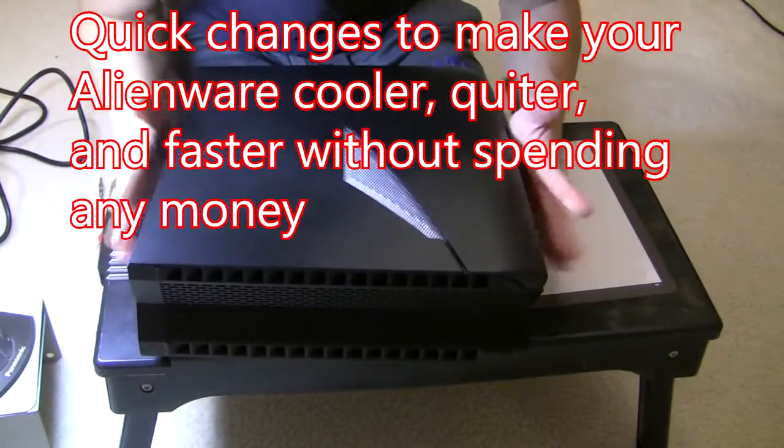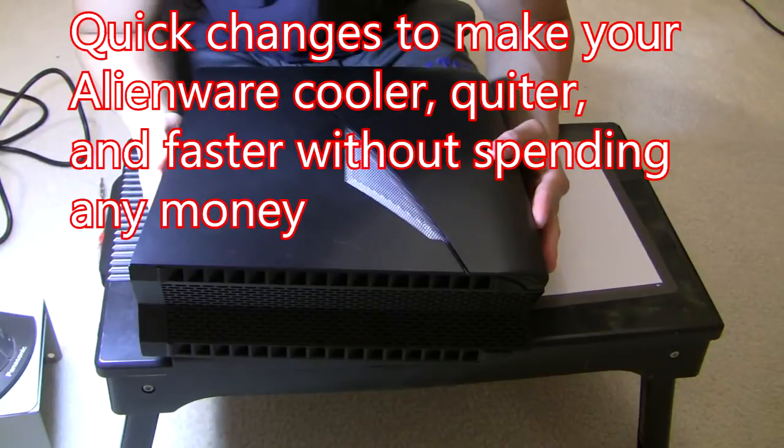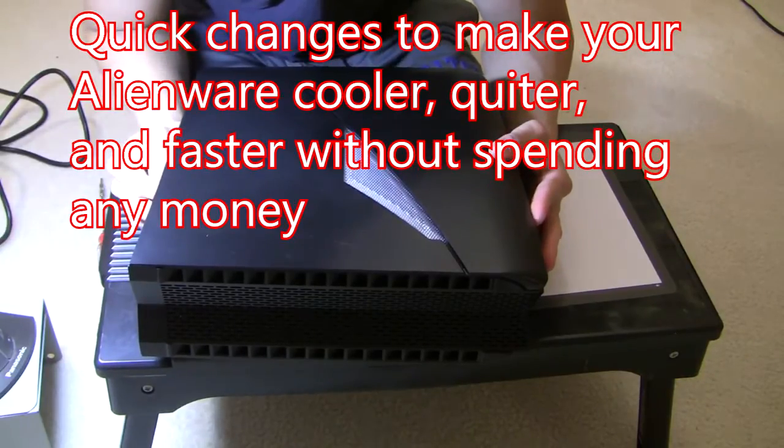What's going on YouTube? Today I'm going to give you some tips to help your Alienware X51 PC run cooler and quieter. The tips are going to descend in order of difficulty, so the most difficult tip I'm going to present first.